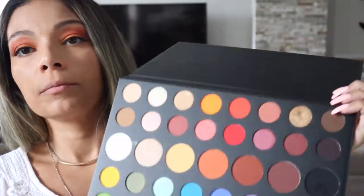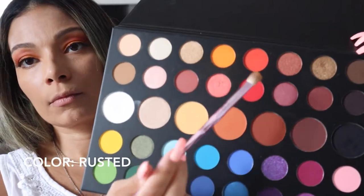Once you put your foundation on, I'm going to go again with the C16 by Jeffree Star and apply concealer. This is just to give a little more coverage and to prep for the eyeshadow I'm going to put on my lower lid. With the same brush, we're going to grab that darker orangey color and put it on the lower lid.